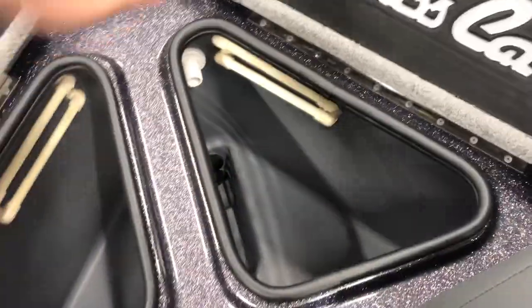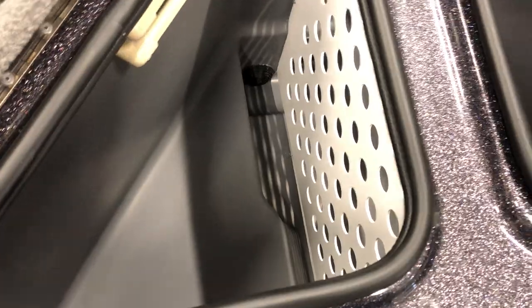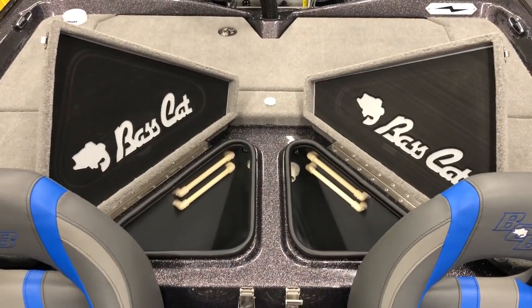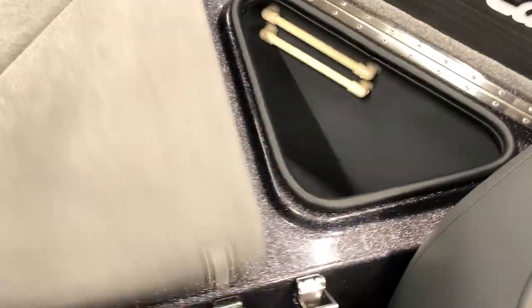If you haven't seen these live wells before, they're super deep - it's the same setup as last year. They've got a really good aeration system and I didn't lose any fish last year because of it. Really high quality. What's cool is the matting - they put their Bass Cat logos in there, pretty slick looking.